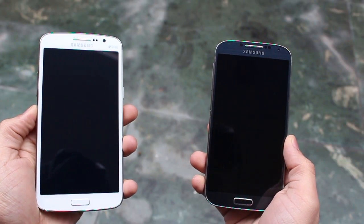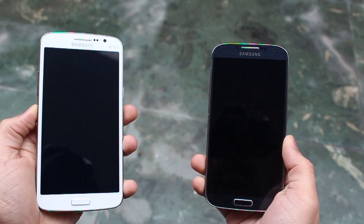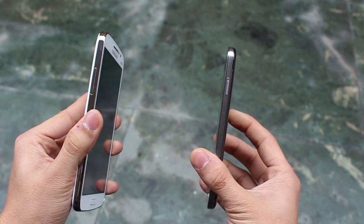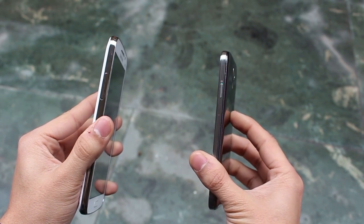Hey guys, this is Karan Badani from MobiScrub and we are here comparing the Samsung Galaxy Grand 2, which has just come out, with the Samsung Galaxy S4, which came out last year. The S4 is priced in the range of 30 to 35,000 rupees, whereas the Grand 2 has just come out for 22,000 rupees.